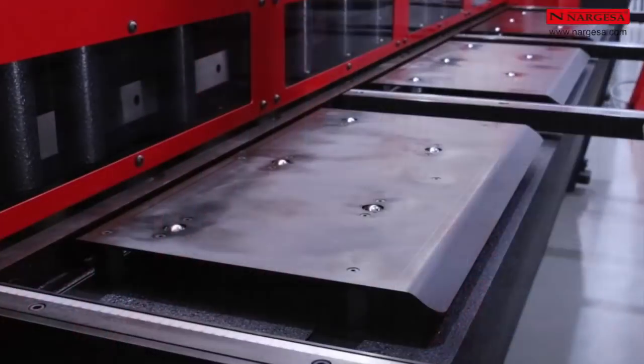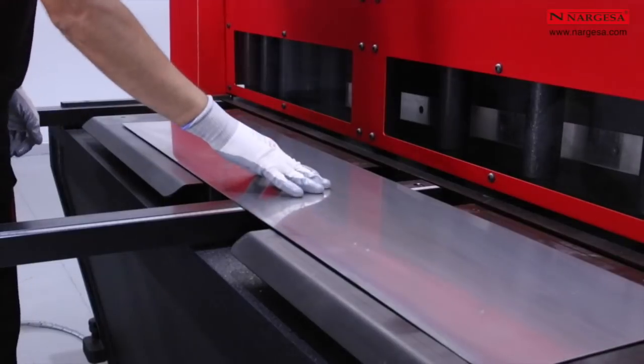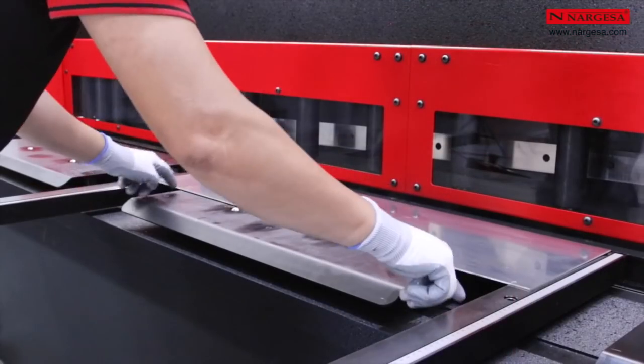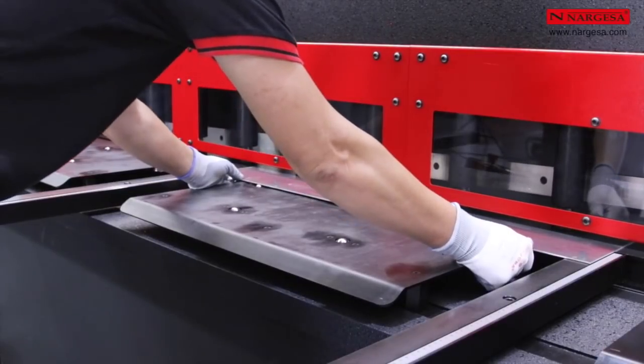The table has metal balls that facilitate the movement of the piece to be cut. The lateral openings of the table allow easy introduction of the piece up to the cutting limit.